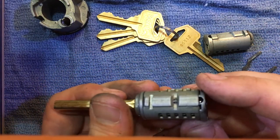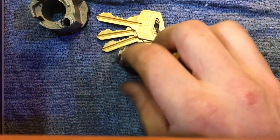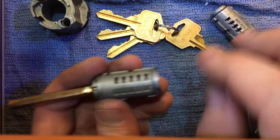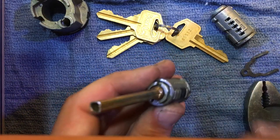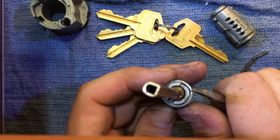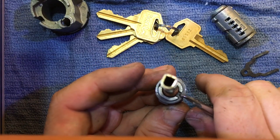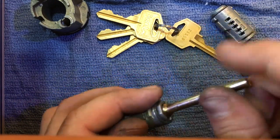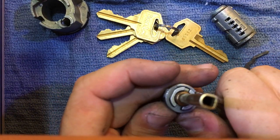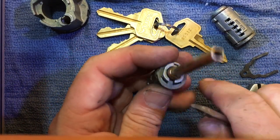I'm going to show you how to disassemble this one and then actually take apart this one — it's a little less worn and easier to work with. In this particular cylinder we have a clip. The edges are right there and right there with the indexing bar in the middle that holds this tailpiece in place.